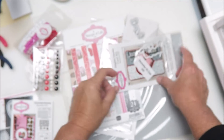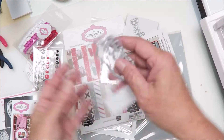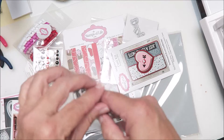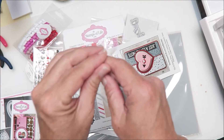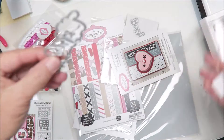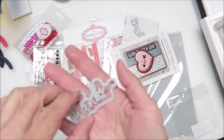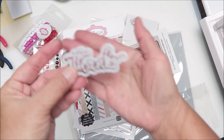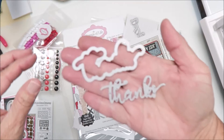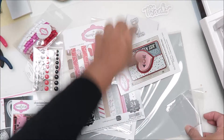And then the December kit club gift — we got a die, a word die with a shadow piece. Let's see what that says — it says 'Thanks.' There it is: 'Thanks,' with the shadow piece and the die.